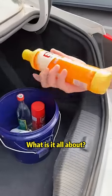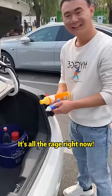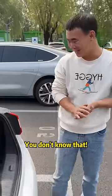Are you living in the car? What is it all about? Dishwashing liquid, toothpaste! You don't know that! It's all the rage right now! These things save me money! Do these things save money? You don't know that!